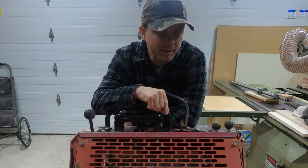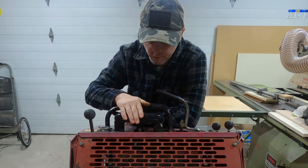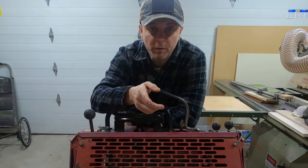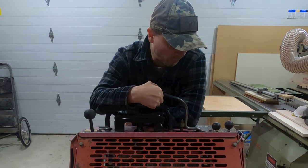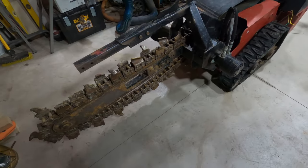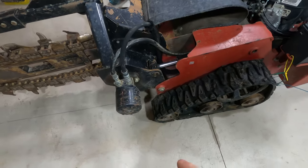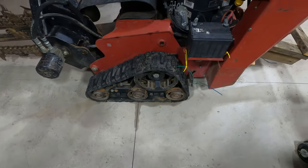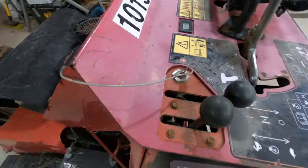This is a Toro TRX 20 trencher - a track machine with all the basic controls you need to move forward, backward, and turn. It has a control for moving the trencher arm up and down, which I'm going to use to move my snow blade up and down, and the control for the trencher chain I'm going to use to angle the blade left and right. It has a hydraulic motor that turns the chain, a hydraulic cylinder that lifts the arm, and identical tracks on both sides.